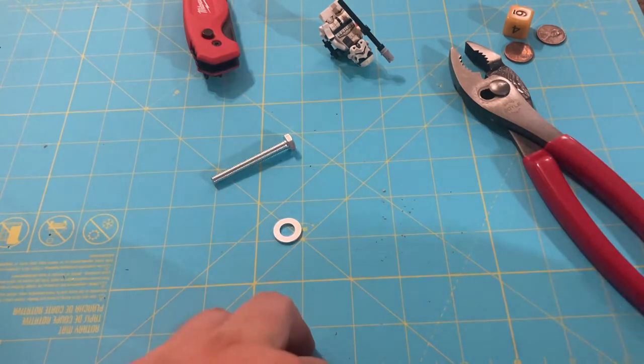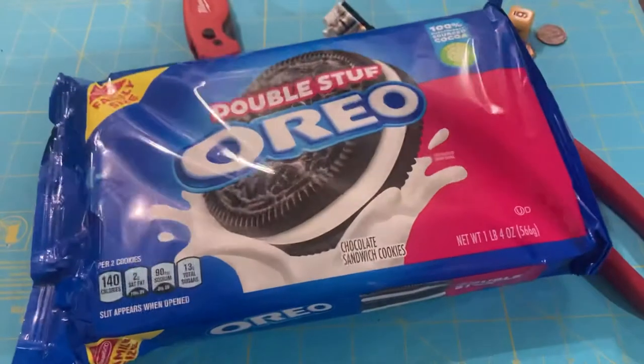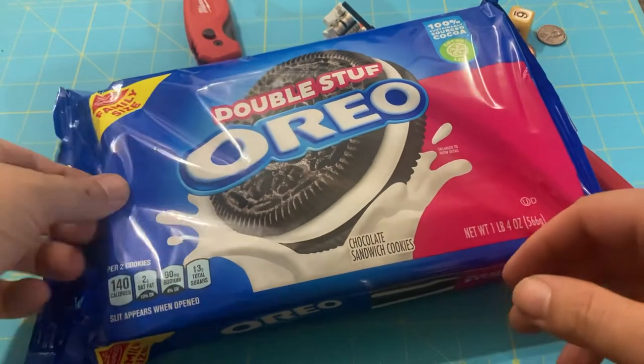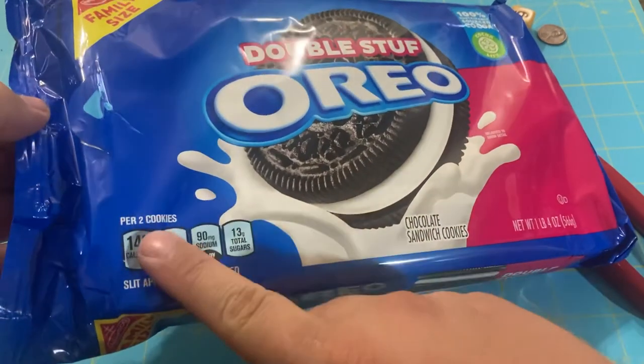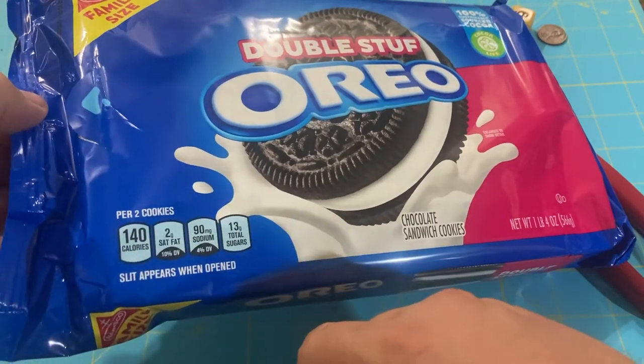Now that we got an introduction to the tool, let's jump right into business — some cookies. That's right, the double stuffed Oreo. What are they thinking? Now we're getting double the filling. Two cookies a serving — that's one cookie less than the original.